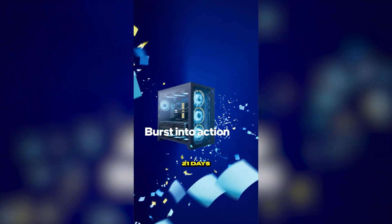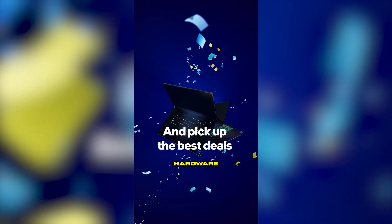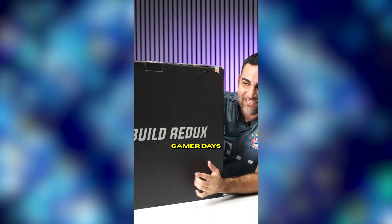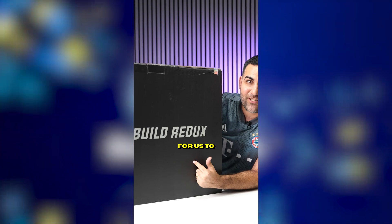Intel decided to sponsor this video because it is Intel Gamer Days — 21 days of exclusive deals on gaming hardware, accessories, and games. This year they partnered up with Build Redux, who sent this PC over for us to check out.